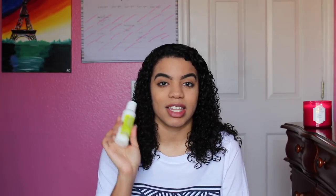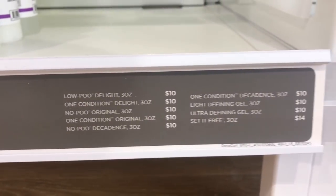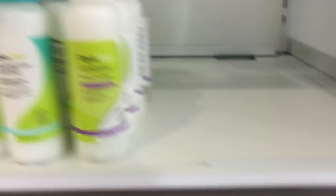This product retails for twelve dollars and I bought it at Ulta. When I went to Ulta, it didn't have the price listed. In the clip you can see everything is ten dollars and one product is fourteen dollars, but the Super Cream isn't listed. I assumed ten dollars — I assumed the best — but when I went to the cash register the lady said twelve dollars, and I was like, what? Where did that come from?